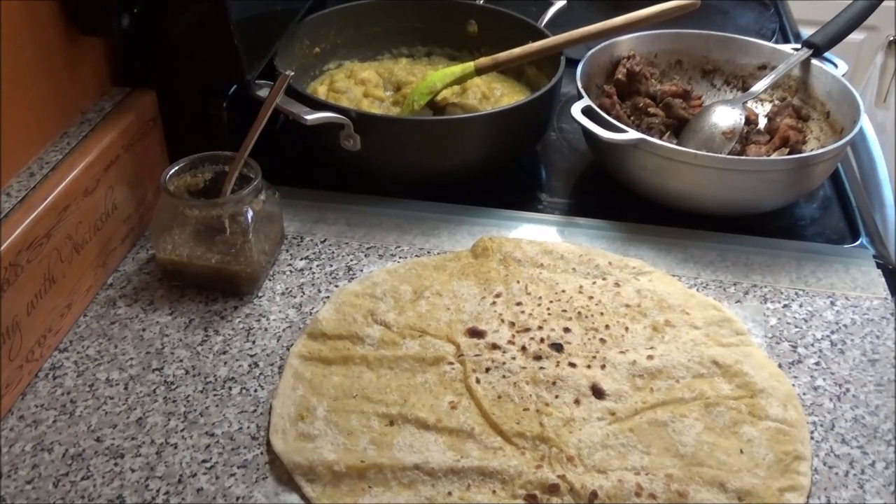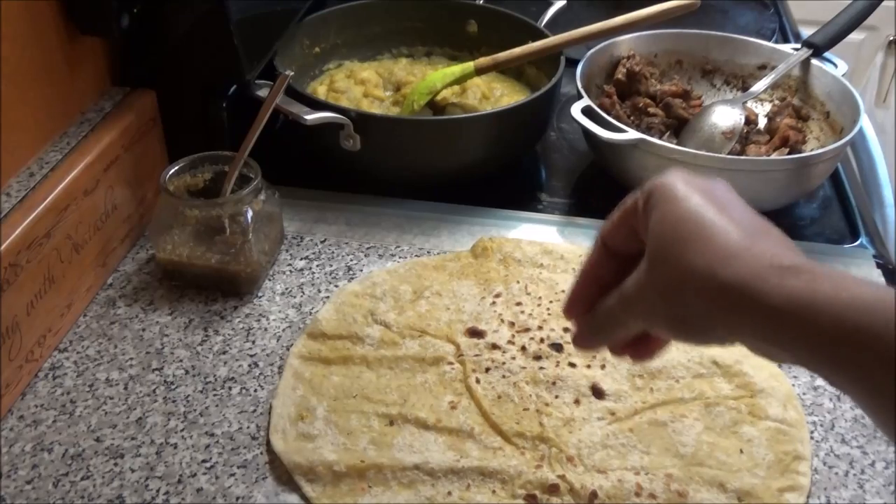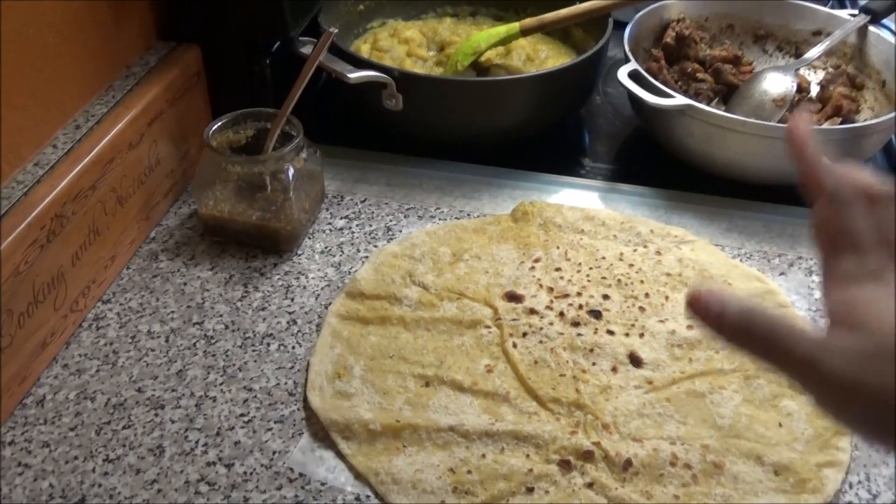Hi guys, I just want to do a quick video showing you all how a chicken roti — or any type of roti, like dalpuri roti that you buy in Trinidad — how it's wrapped. This comes with various accompaniments wrapped in it, but today I'm only going to do chicken and potato for you all.